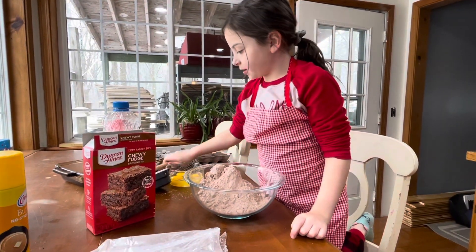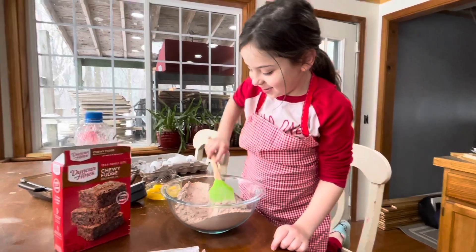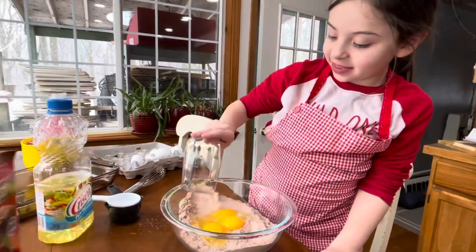And now we're going to tap this down just a little bit, because we don't like mountains. So now we're going to dump in the eggs, like that.